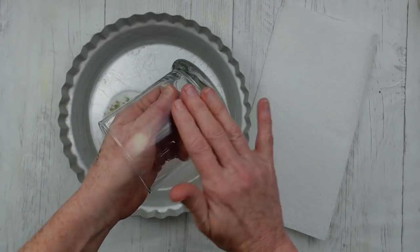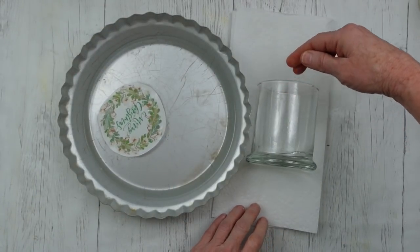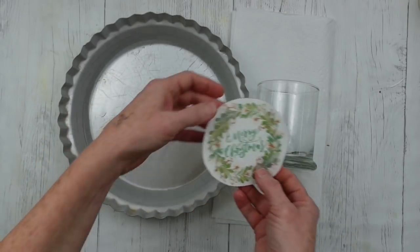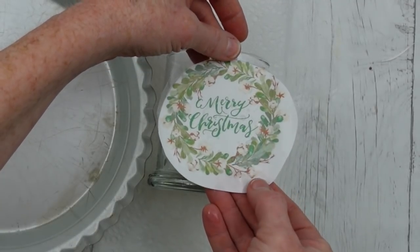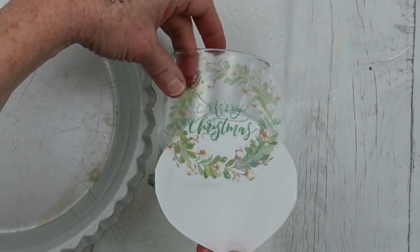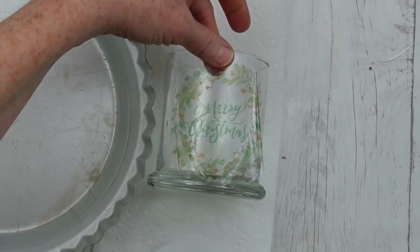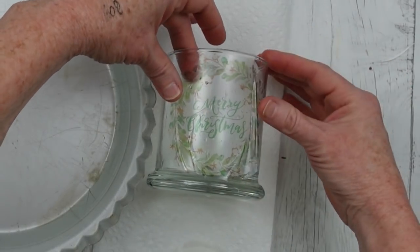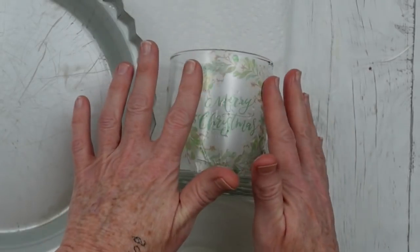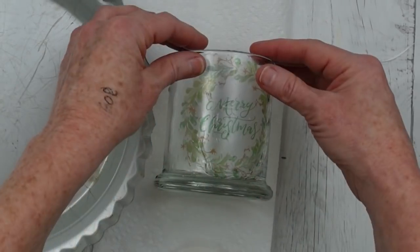Before you use it you need to wet the surface. Since I had some water here I'm just going to rub a little bit on with my fingers — this is going to help that image slip around so you can get it exactly where you want it. It's not an adhesive back, so much easier to use. You're just going to hold it in place and then slowly slide the paper backing off just like that.